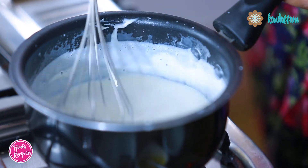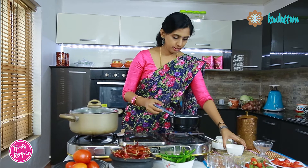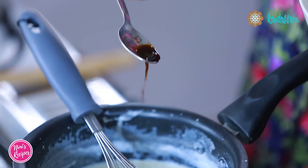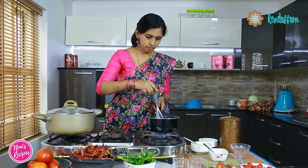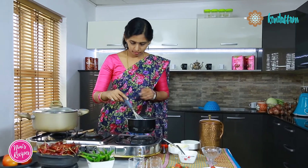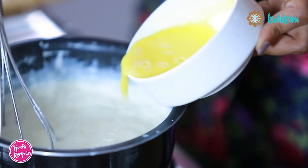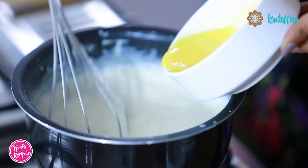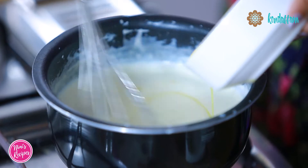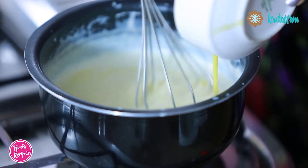Keep it on a very low flame when you are adding in chocolate. Add a tsp of vanilla essence. Then slowly add in the egg mixture. When you add in the egg mixture, stir continuously because there are chances that the egg might get scrambled. You shouldn't be boiling the mixture, so it should be on very low flame.